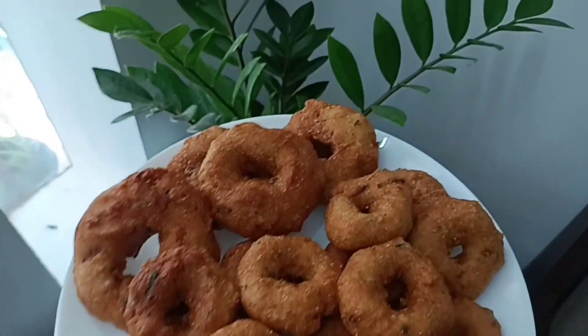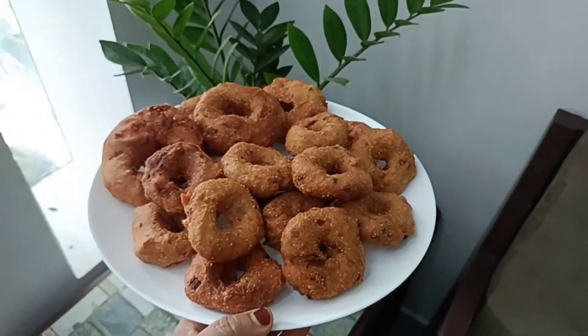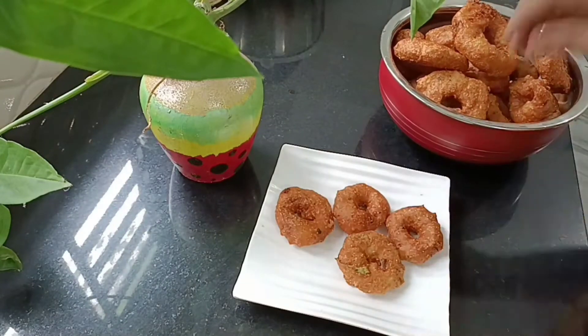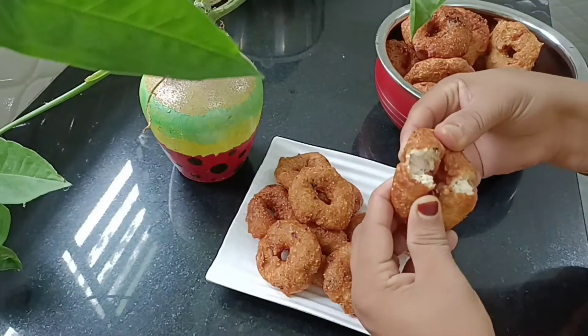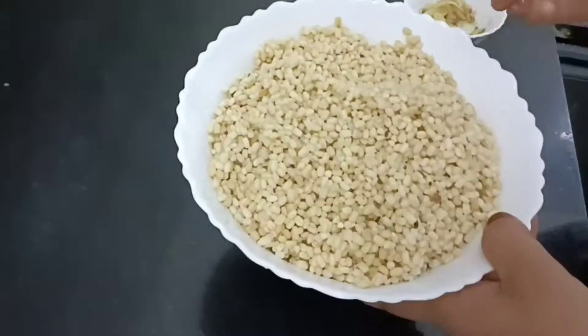I am going to make a recipe — a soft recipe. I am going to make a recipe for a 100 cup.